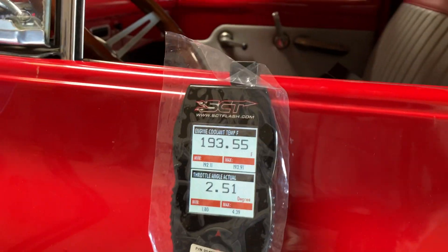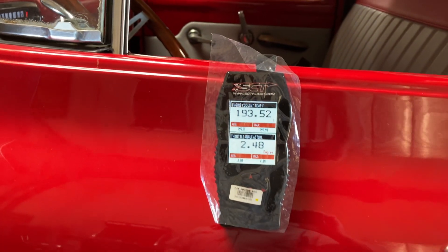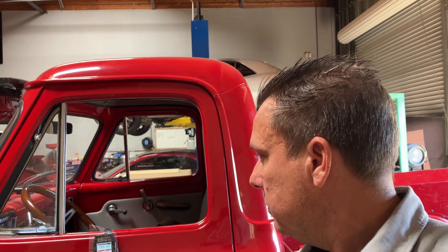So use your data logger to validate where you want it. On this one, the fan is just running at about 20-30% and holding it at 193 degrees. With a 180 thermostat I want this engine in the 190s — 205 is fine, some people want it colder. I want the thermostat open all the time but the engine staying cool. We are like seven or eight degrees above where the thermostat actually opened, so this is perfect.